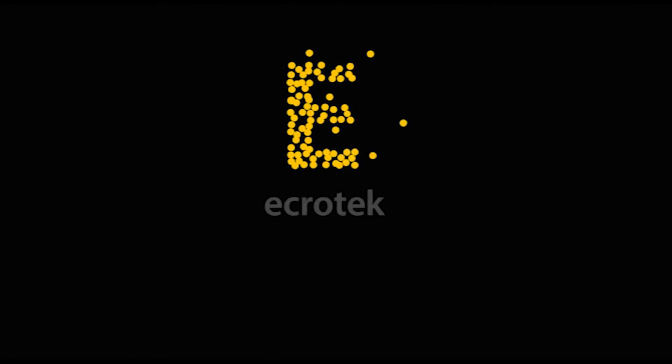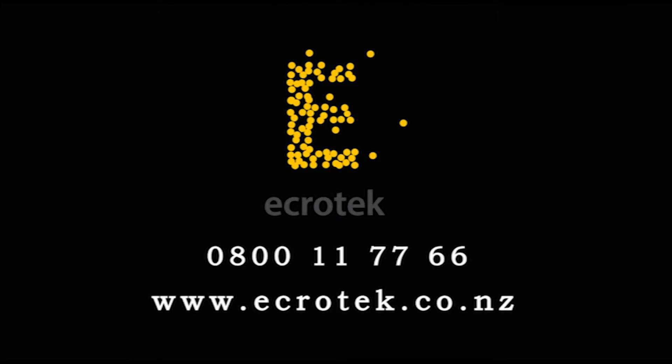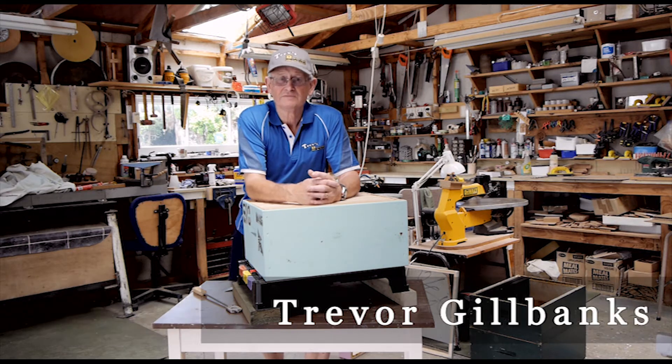This video is made with the sponsorship of Ecrotek New Zealand, one source for all your beekeeping requirements. Hi, Trev here on Facebook and YouTube.